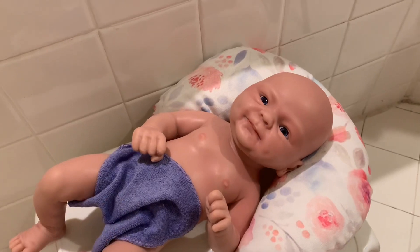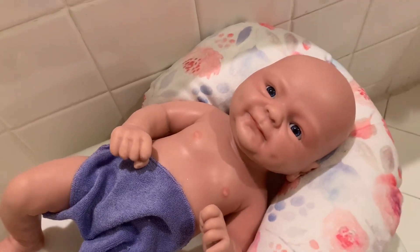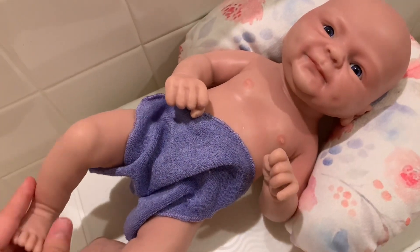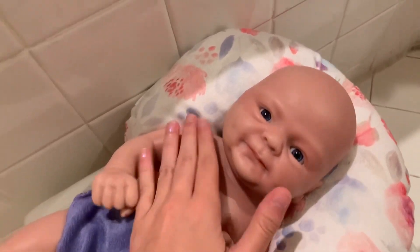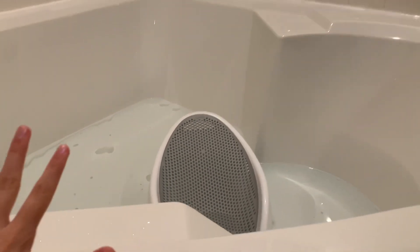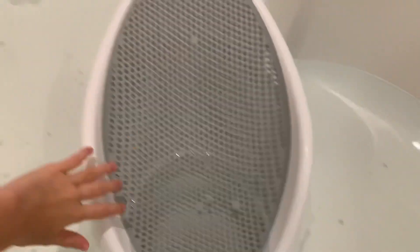Hey guys, today I have baby Emma and I'm going to be doing her first bath. She's already gotten a lot of like hair on her and glitter and all these little things on her, so it's time for her first bath. I'm going to be giving her a bath inside my bathtub.